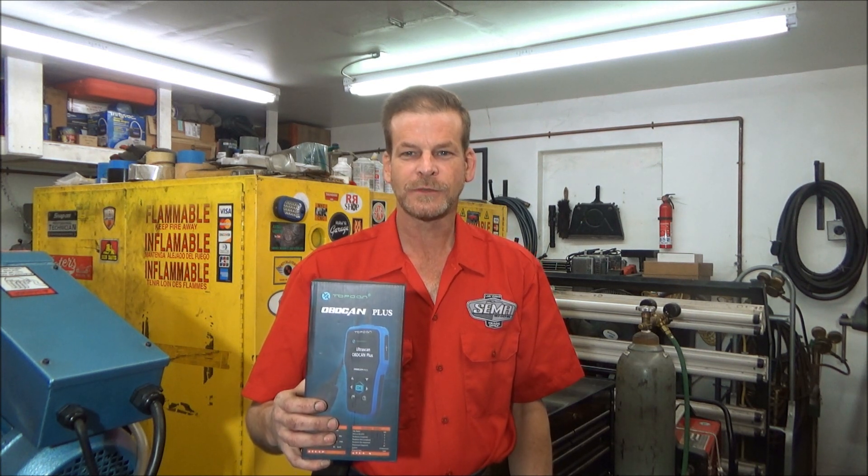This video is a sponsored product review of the TopDon 2.0 Plus Scan Tool. The scan tool was sent to me to make this video with, and I'll also put an Amazon link in the description to where you can buy this. It sells for $59.99.